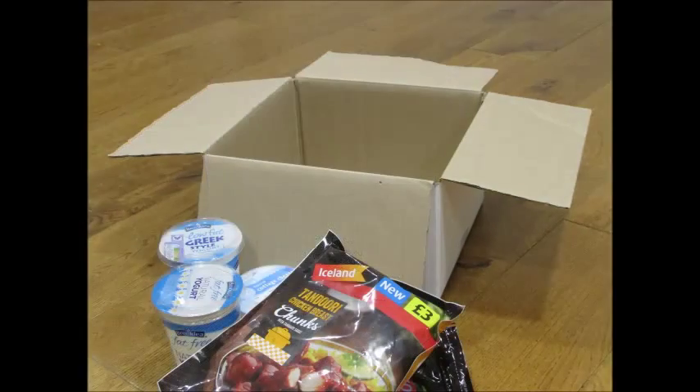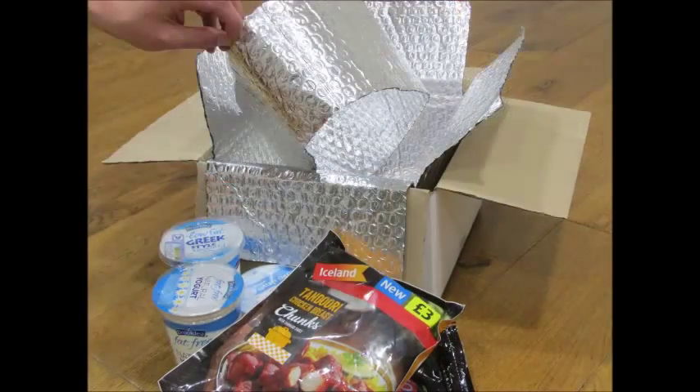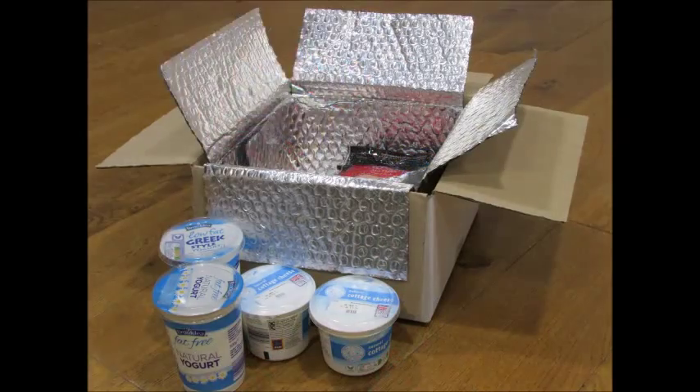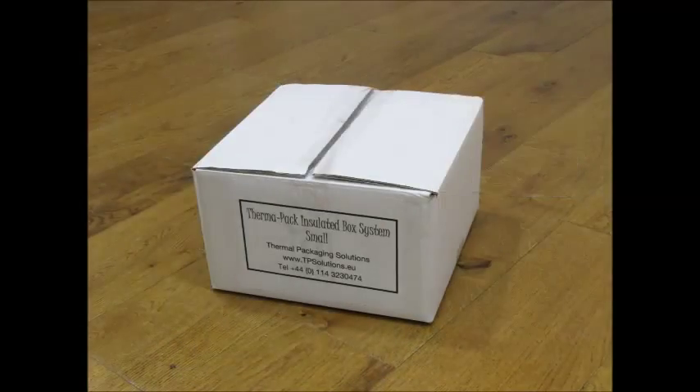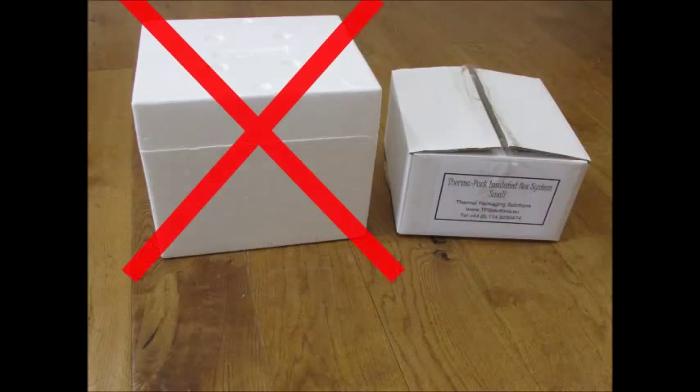Are you looking for a high-performance, efficient and cost-effective method to transport your temperature-sensitive products like food and pharmaceuticals? Now, there's no need to use bulky polystyrene boxes.